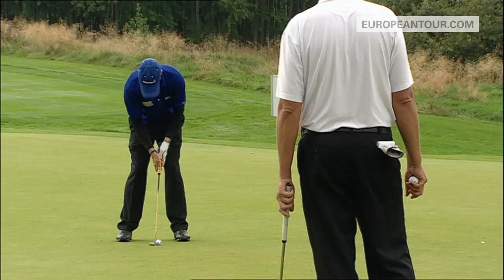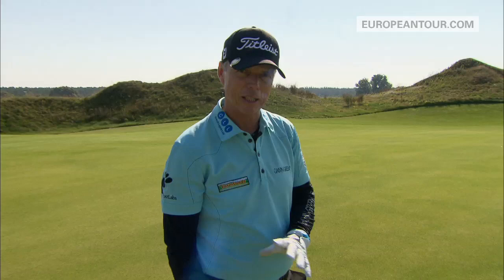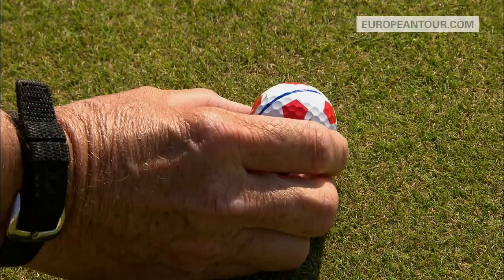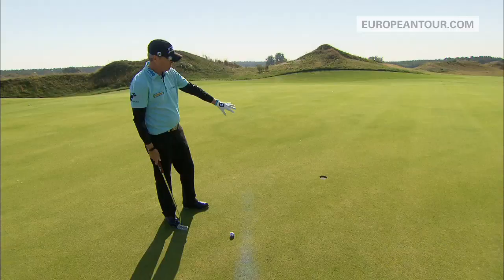I've got some ideas that I'd like to share with you as to how to make these putts seem easy. Basically what I've done here is I have a line on the ball which I use to give myself a very definite idea of where I'm aiming.